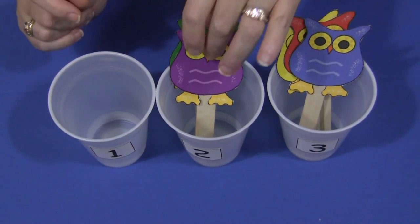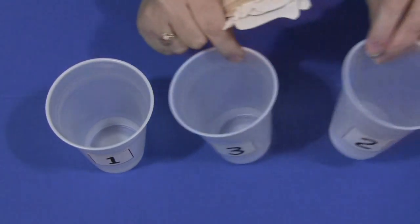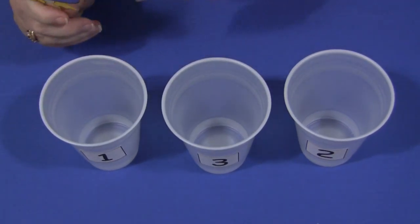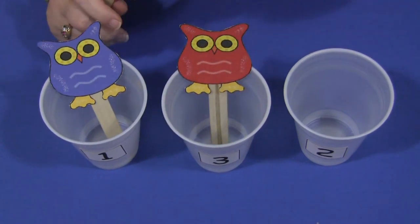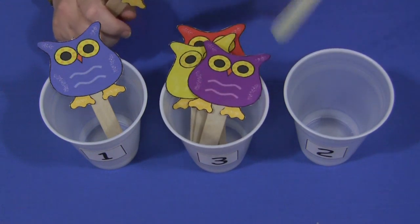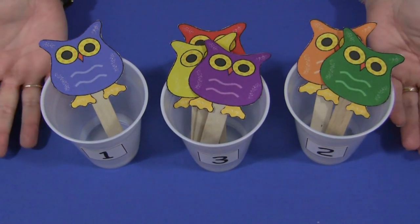Children would just take their cups. You don't have to have the cups in order, so we're just going to switch them around. And then children would put the correct number of owls in each cup. So here we have a one, this one is three, and then two. They would continue until they have filled up all of their cups.